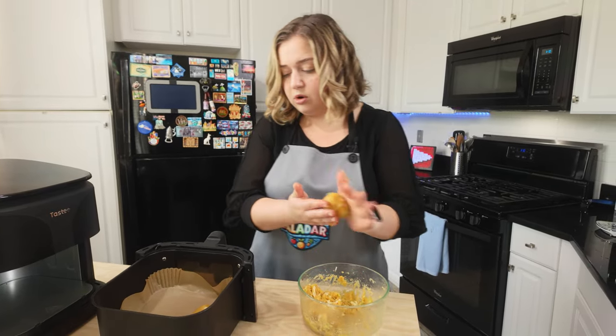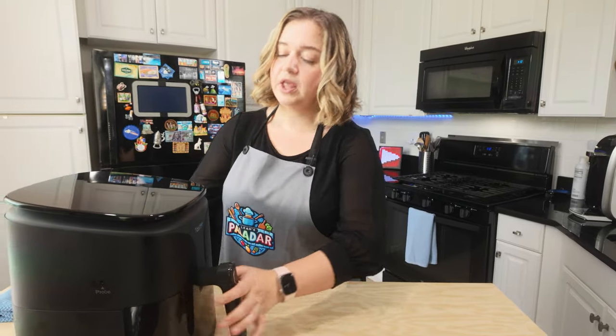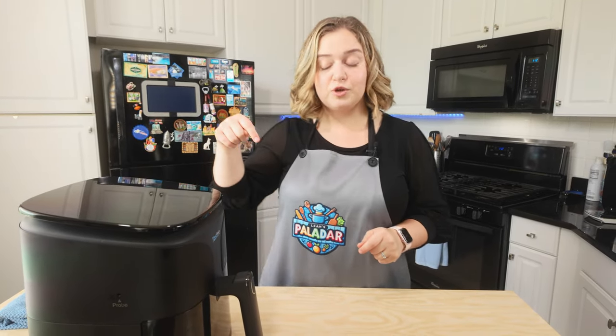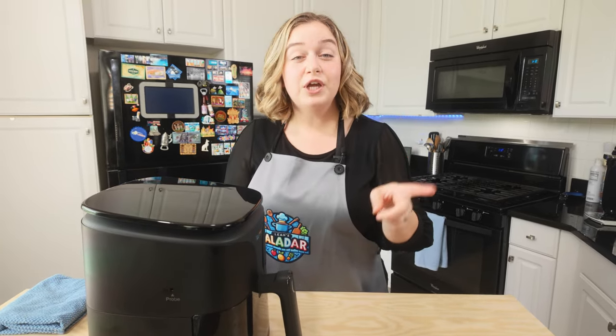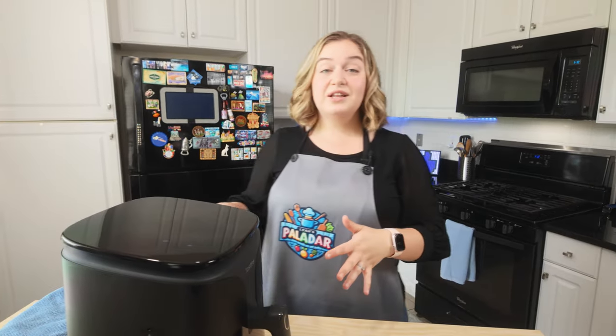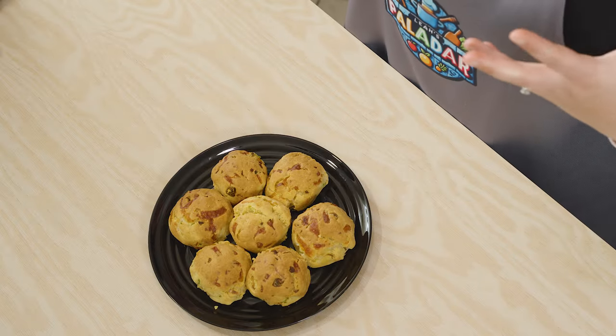I'm almost done rolling all of my biscuits. Once you're finished, it's going to look like this in your tray. I'm going to put my tray back into my air fryer — and if you're interested in purchasing this air fryer, I have my discount code in the description below. I'm going to turn it on — we're going to do air fry at 350 degrees for 15 minutes. We're just going to let this cook and I will see you at the very end when they're finished.